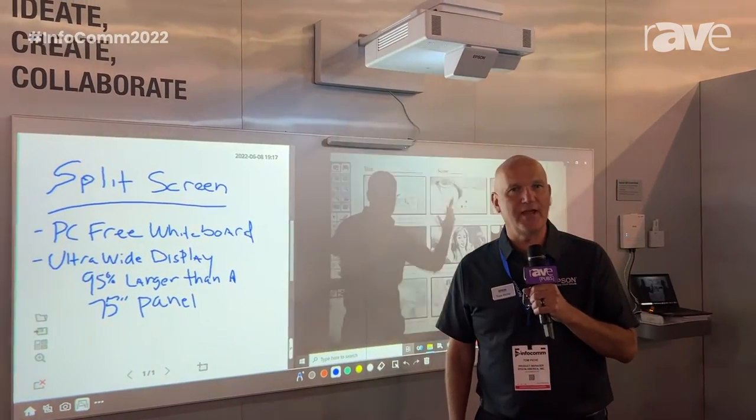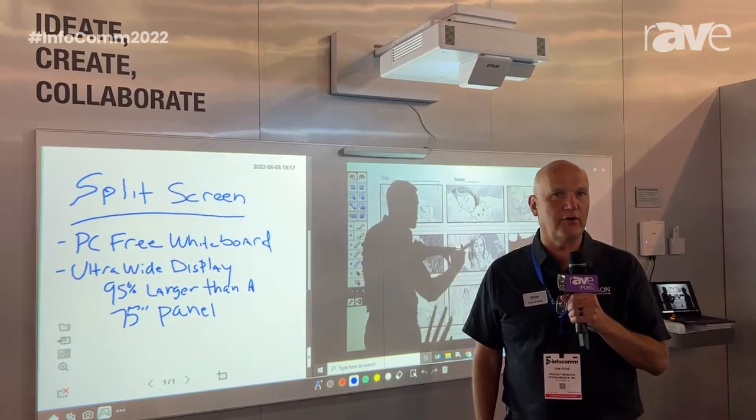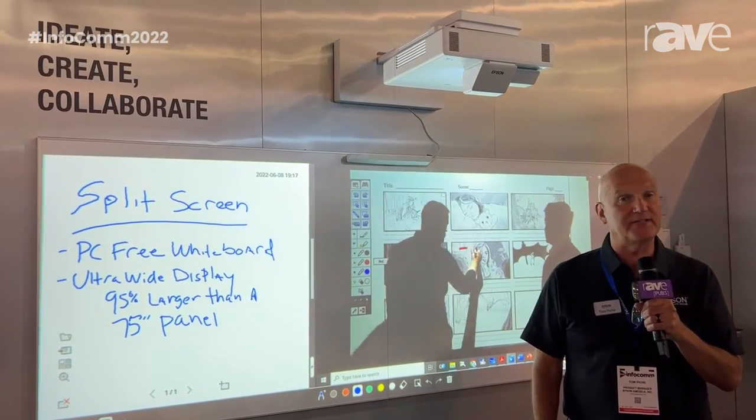Hello, my name is Tom Pache. I am the product manager for interactive displays here at Epson America.